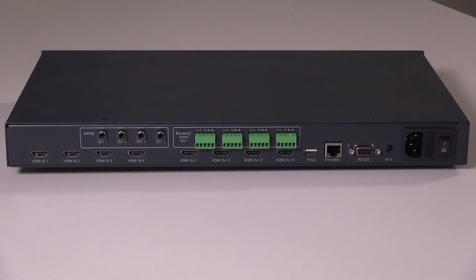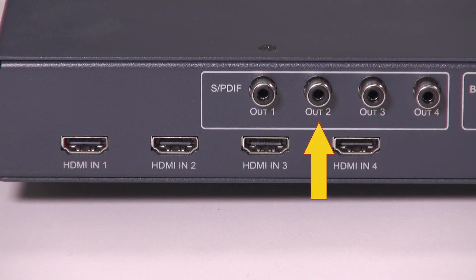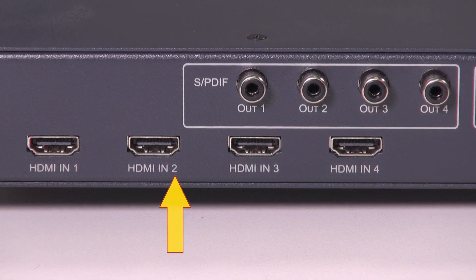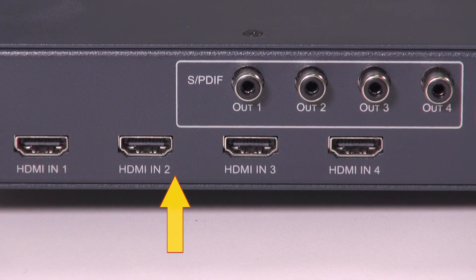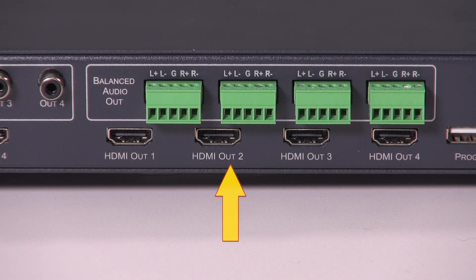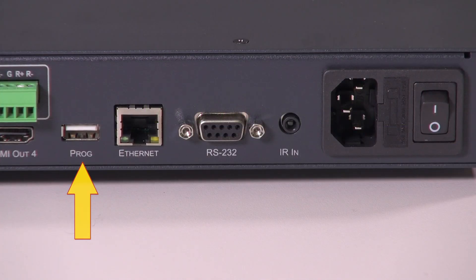Now let's take a look at the back of the unit. On the top row we have four SPDIF outputs, and below them we have the four HDMI 2.0 inputs. Back on the top row we have four analog audio outputs that can be configured either as balanced stereo or unbalanced stereo, and below them we have the four HDMI 2.0 outputs. The control section features a USB port for firmware upgrades and Ethernet, RS232 and IR ports for control.